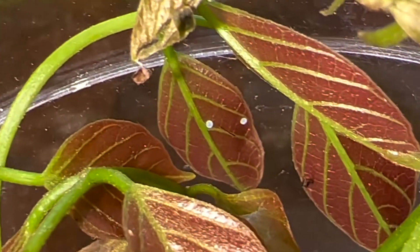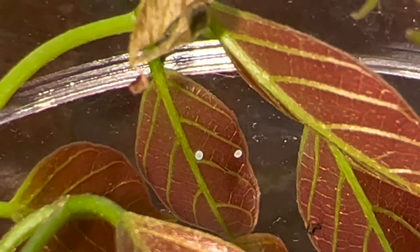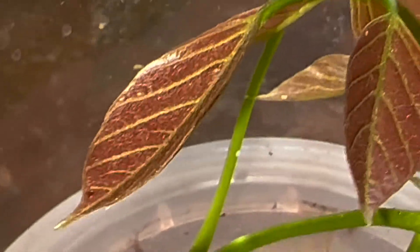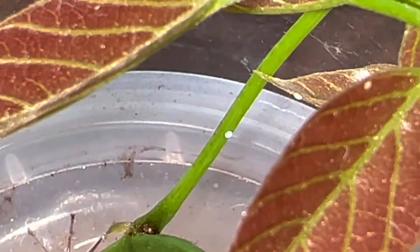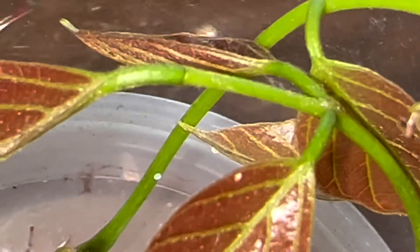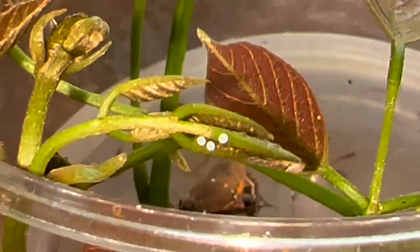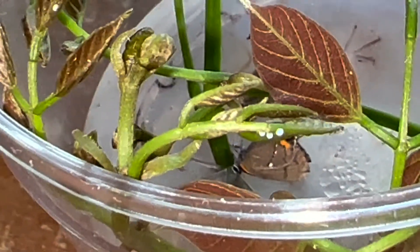Let me zoom in for you. Oh yeah, there's a couple eggs right on that leaf — two eggs so far. I've got some on the stem too. There's another one on the stem right there, like little tiny bluish green eggs. There's another one on the bottom of that leaf, so there's four so far. Here's one right here — three right there, guys. Five, six, seven, eight, nine. Oh, awesome!